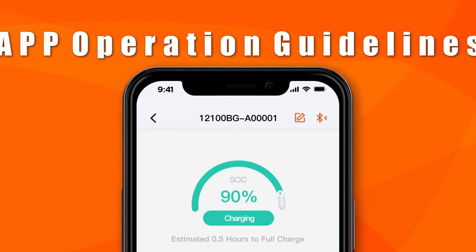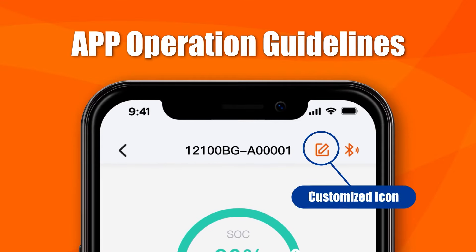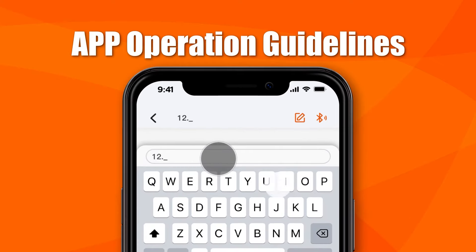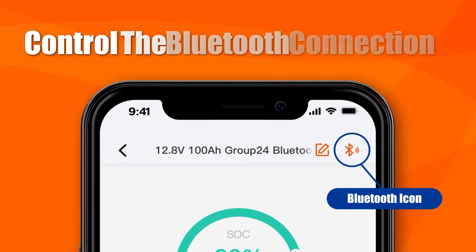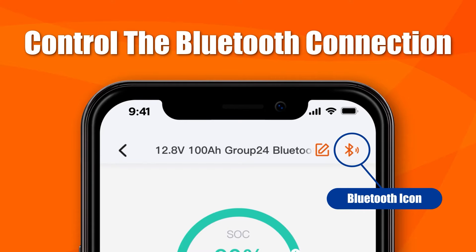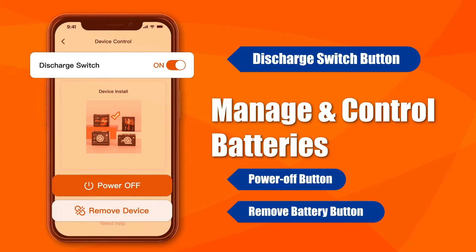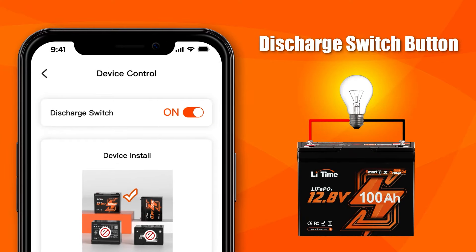That's all the battery information you can monitor in real time through the Leetime app. Let's see how to operate the Leetime app. There are two icons in the upper right corner. The left icon is the customized icon — you can edit the battery name by tapping it. The right icon is the Bluetooth icon, which allows you to control the Bluetooth connection. Tapping the control icon at the bottom, you can manage and control your batteries. You can control whether the battery powers the load or not by clicking the discharge switch button.